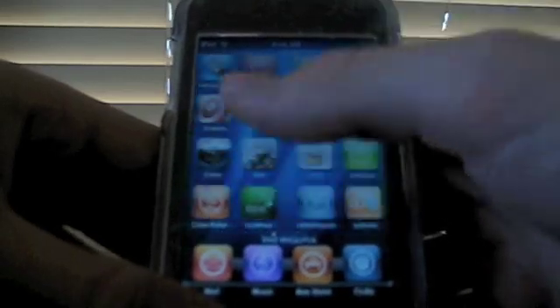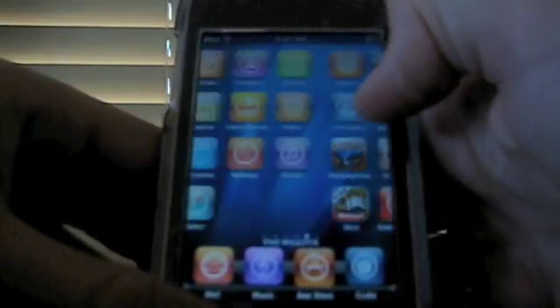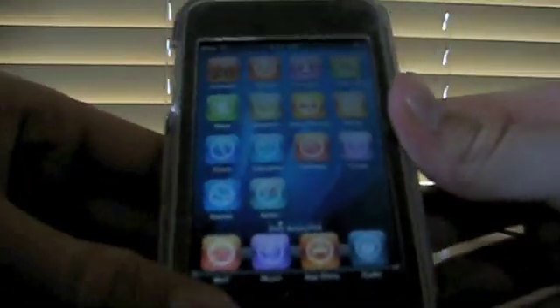That's how you install a WinterBoard theme. Be careful because I'm using the 3.0 jailbreak — not all themes work, and they can really make your device perform worse, so just be careful when you choose your theme.